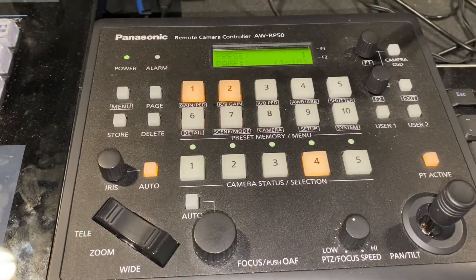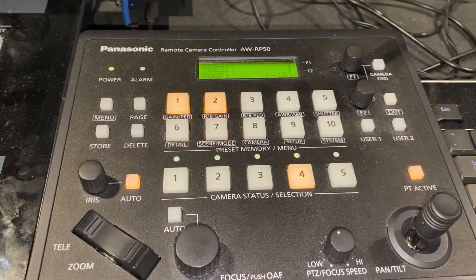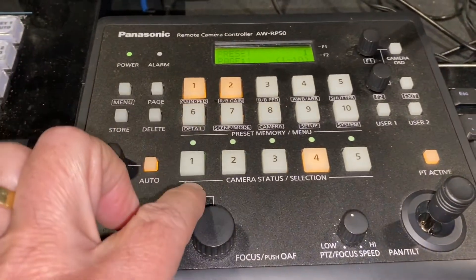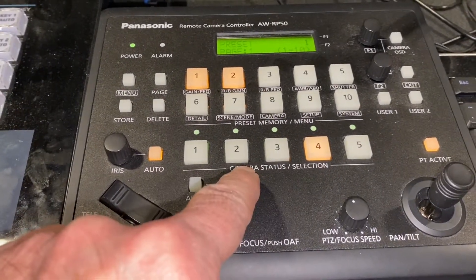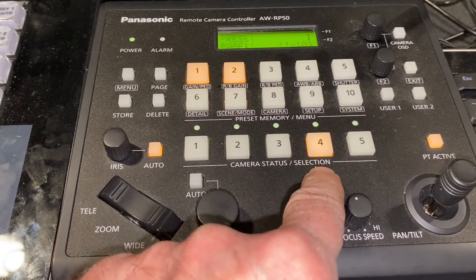So this is the Panasonic Remote Camera Controller. What really means something to you is the fact that you are basically a camera operator for four cameras. Camera one is on the left, camera two is in the center, camera three is on the right, and camera four is way in the back and the rear.